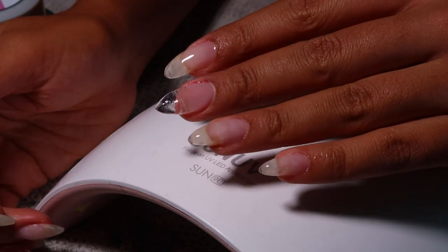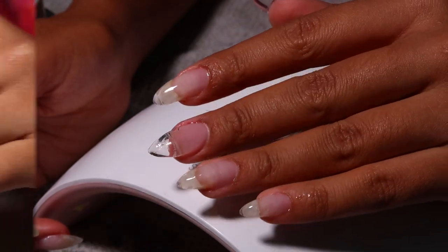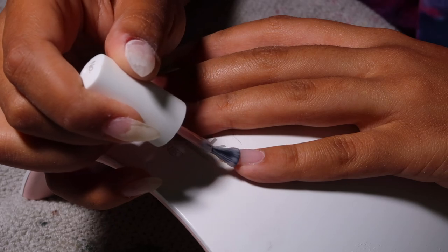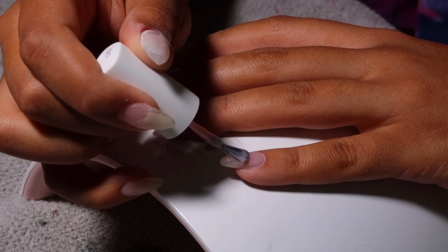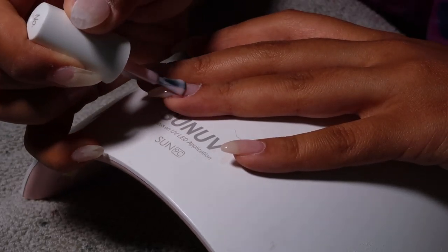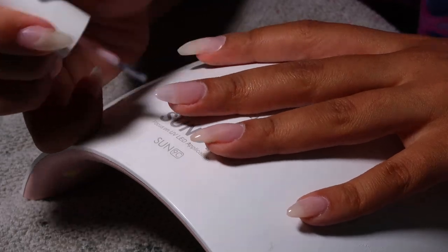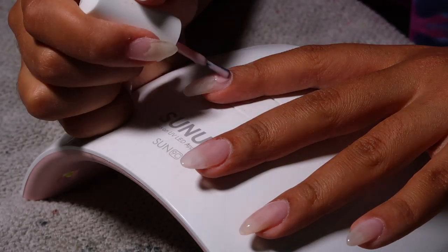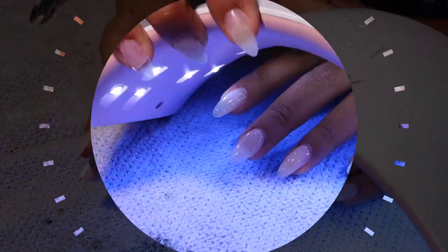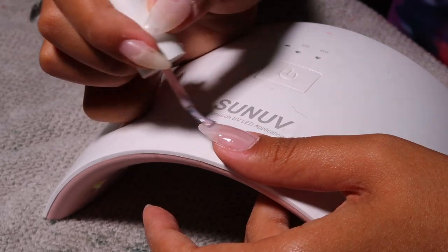The nails are looking good and I'm very pleased. I repeated the same steps on my other hand. My camera might have died but I lightly buffed the nails and sharpened up the sides to make them a little more perfect. Then I'm going in with this dupe for OPI Bubble Bath — it's a gel polish that's about seven dollars on Amazon. It's the perfect pink: not too opaque, not too sheer. You can build it up, and I'm going in with two coats.